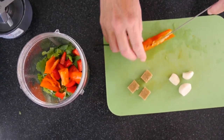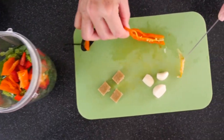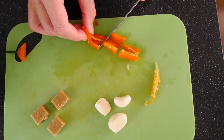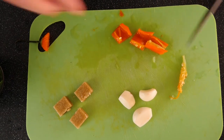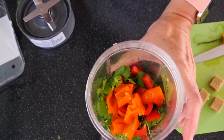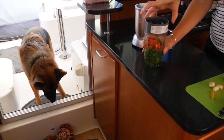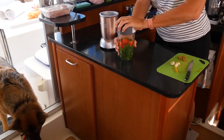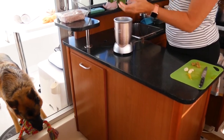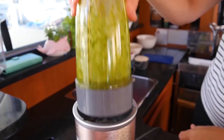I'm not going to use the seeds. I love those colors together. Now we're going to blend this. Nice.